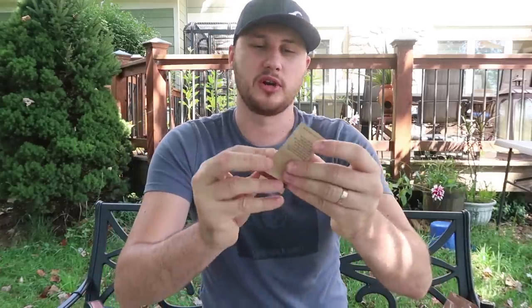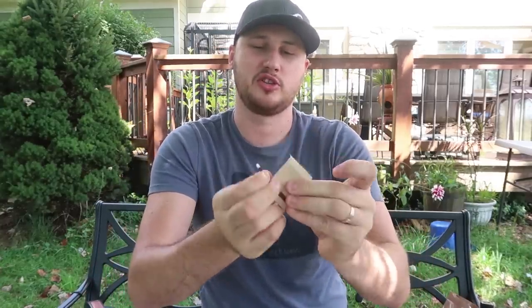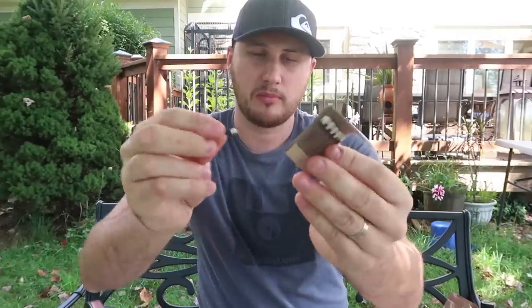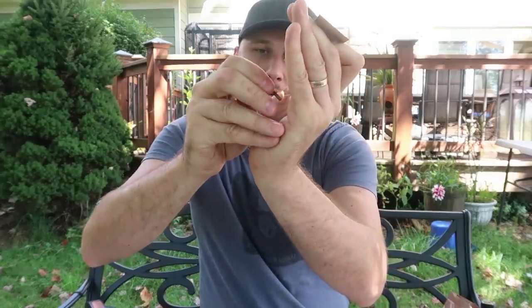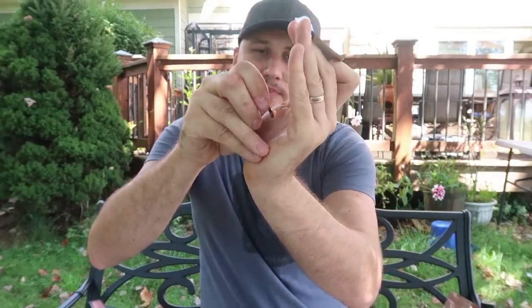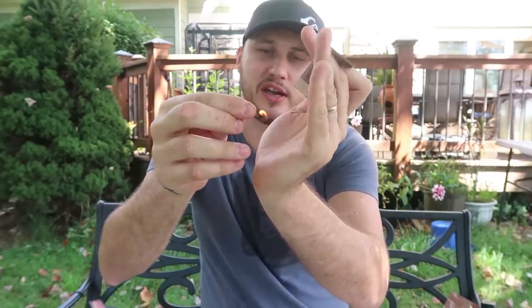Peppermint for sure — it's very good. And what about the matches in case you need to make a fire? They're just paper matches. It's a bit windy out here, but they work really well as you can see. It's burning, and you have quite a few of them — you can definitely get a fire going.